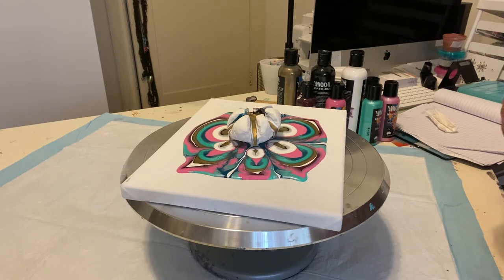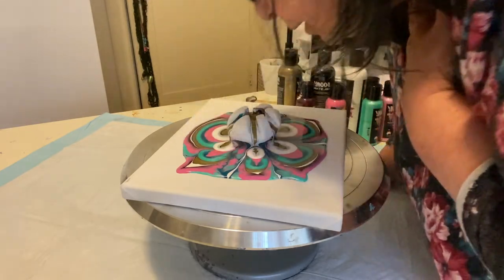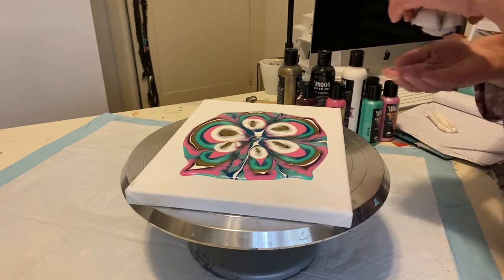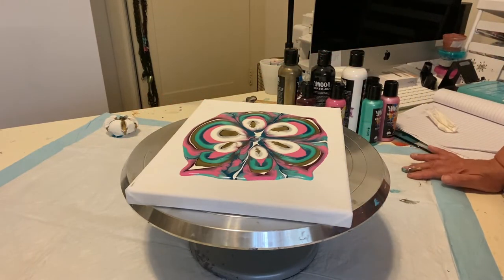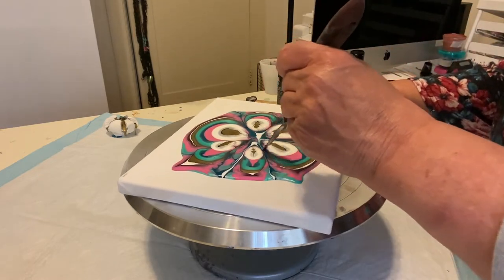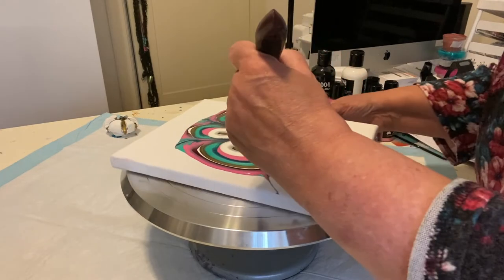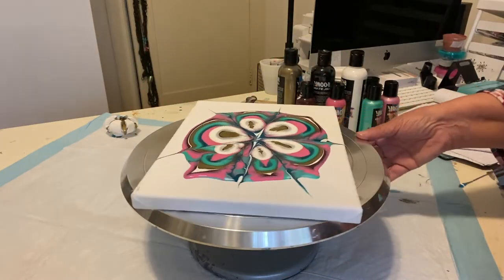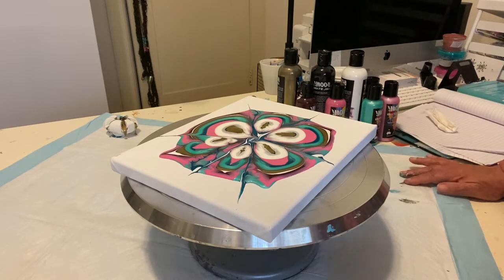That looks pretty good so far. Let me get a little blow, get the rest of that gold out. I'm going to pull this up and — John does not fail me. Those middles come out absolutely beautiful each and every time. Let me do a little of this — how pretty is that!